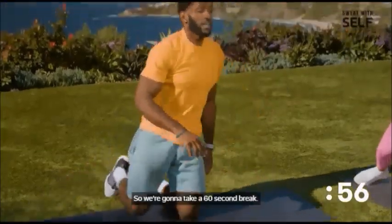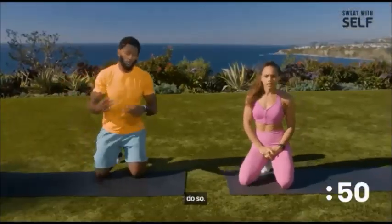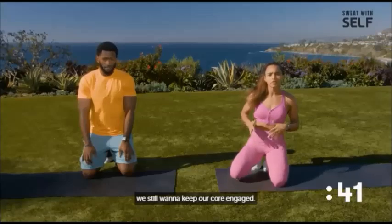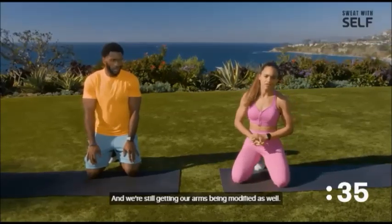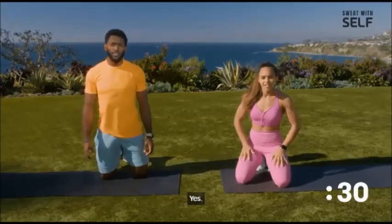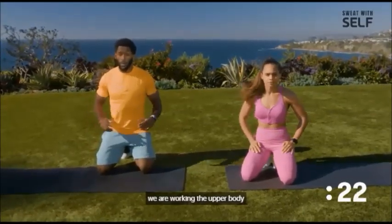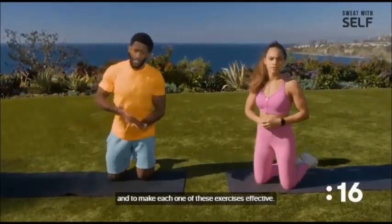We're going to take a 60-second break — let your arms relax and calm down. If you need to grab a drink or a towel, do so and we'll rotate that entire circuit back at the top. On the modifications where we're on our knees, we still want to keep our core engaged. Consider this a core workout and ab workout just as much as it is upper body — you really have to engage your abs to make each exercise effective.